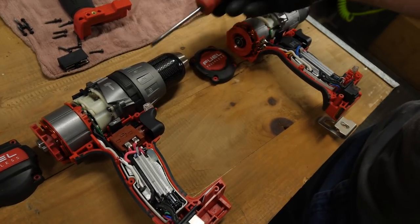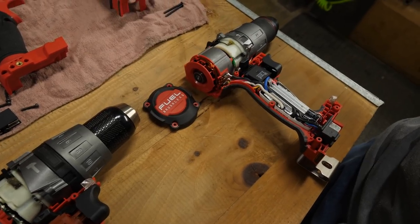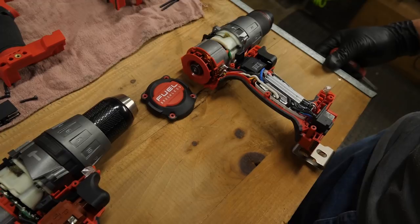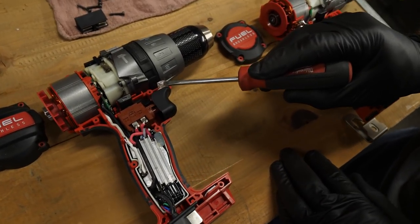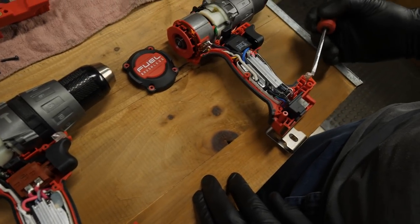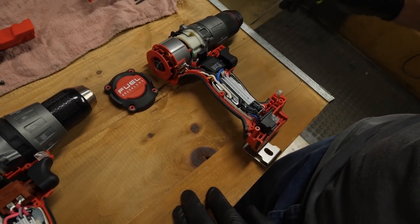They've also changed the layout of the gearbox. The chuck is totally different — smaller aesthetically. And there are little detail changes like the LED light: on the Gen 2 it's positioned up near the front, while on the Gen 3 it's been moved down, angling upward toward the work rather than pointing directly forward.